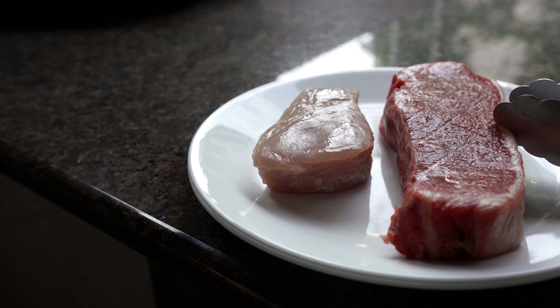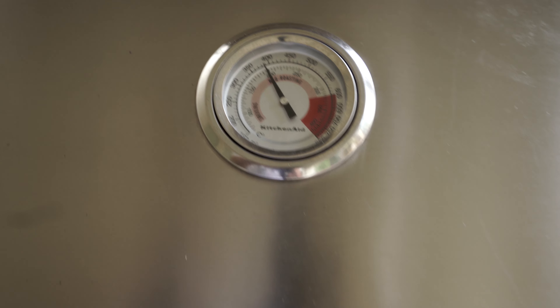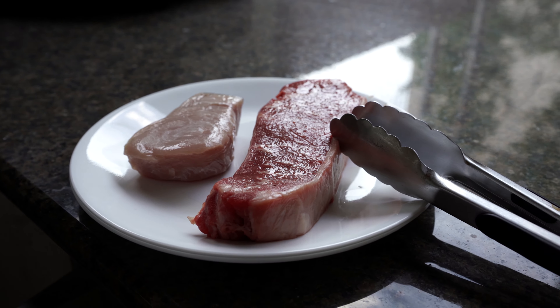The temperature is getting right to where I want it to be. Let's take a look real quick. I've got a thermometer right here. I'm going to get it around 400 and keep it there. Put my steak on there. I have my thermometer like I always do.